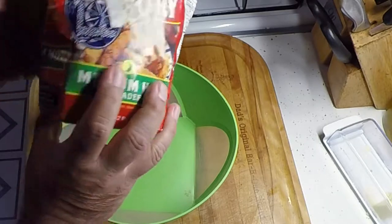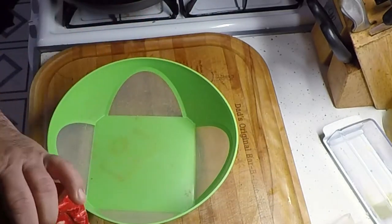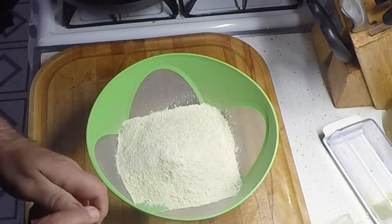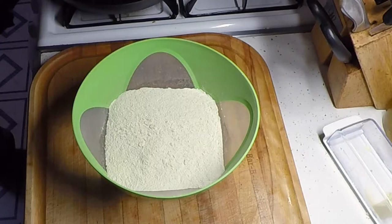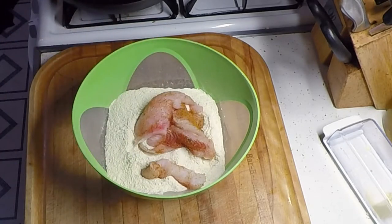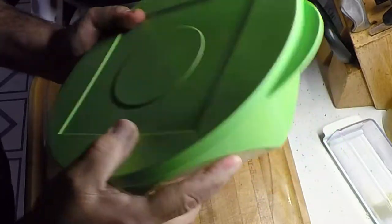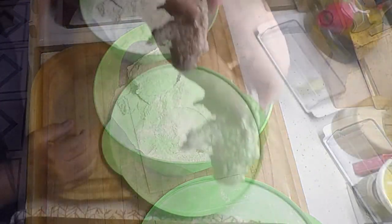For fried catfish, I like House Autry — you can see this bag has been used a bunch. House Autry medium hot breader. Just got a Tupperware bowl with a lid — pour the breading in there, add four or five pieces of fish, drop them in there, put the lid on, and shake, shake, shake, shake, shake. Look at that dust cloud — take them out and lay them out.